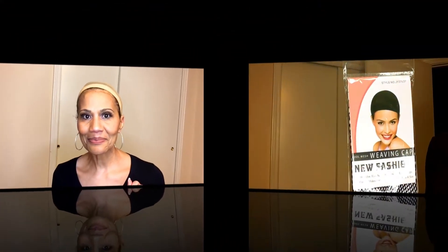Once that was done, I could actually use the lace part. It is a left side part, but you can make it a middle part or a right side part if you want. By the way, this company also makes synthetic wigs, but this one is human hair. Now I want to show you some of the things I did to this wig.